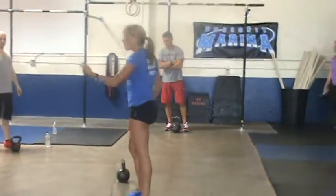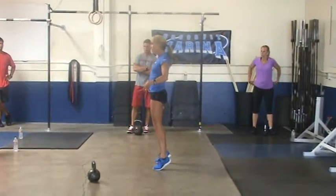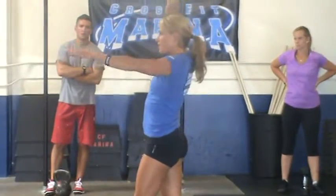What generates the momentum to get this kettlebell moving overhead is your hip drive — how hard and how fast you snap your hips forward. That travels through your arms and turns it up over there.